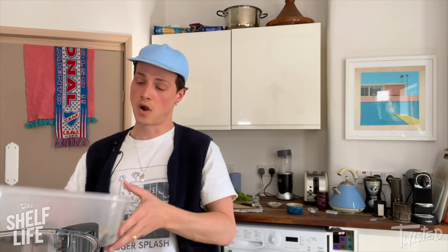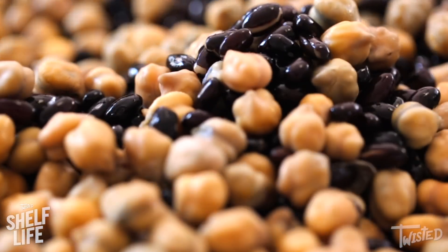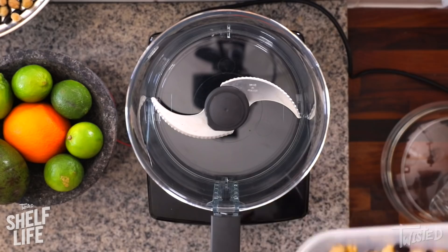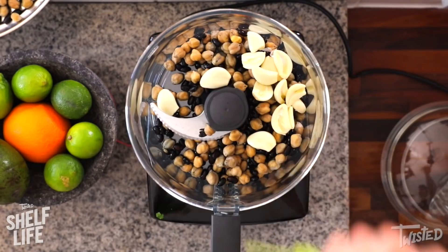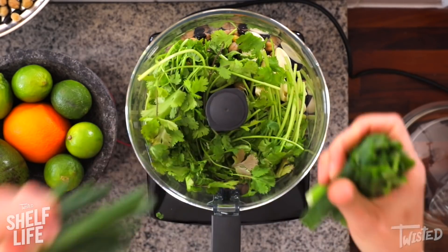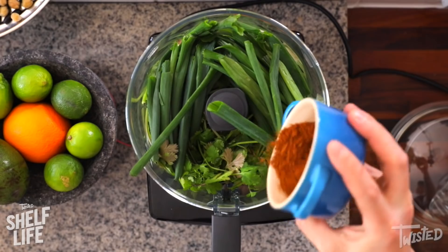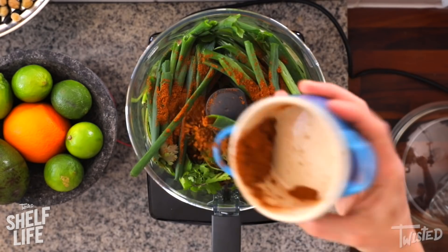Dried chickpeas and dried black beans are everywhere. So I've soaked even amounts in water with a little bit of bicarbonate soda and salt. I'm going to put in about a third. Loads of garlic, half a bunch of coriander, get that in. Amazing spring onions with some really good greens on them. I'm just using the spring onion greens because they're a bit drier than onion. I've made like a Mexican spice mix in here.